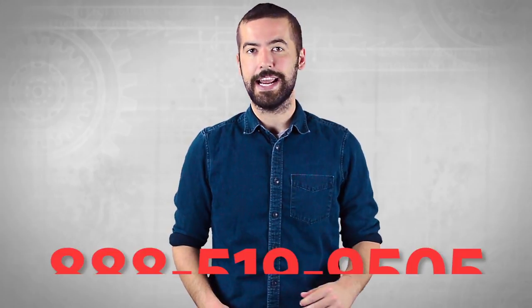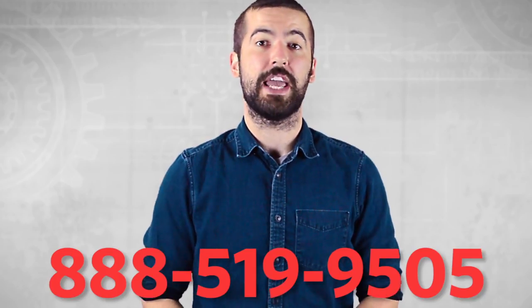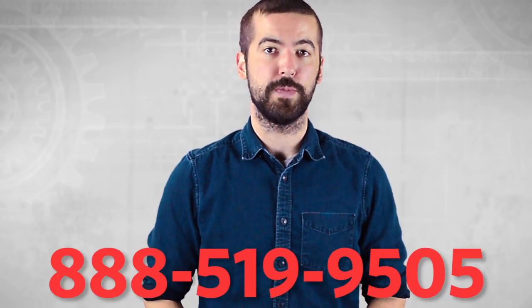For an overview of USB cables as a whole, please watch our video in the link below. If you still have any questions, you can give our customer service department a call at 888-519-9505. For all of your cable and connector needs, choose ShowMeCables.